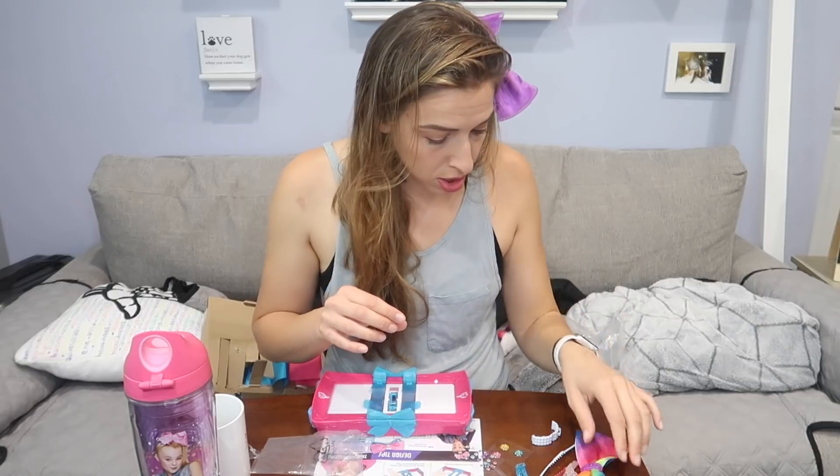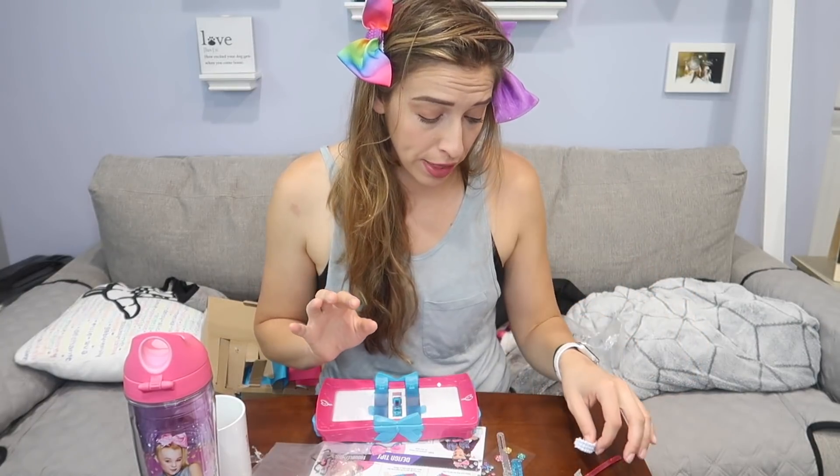Oh my god, I nailed it! Oh my god, this is wonderful. How do I look? I have to say, it was easier than the other kit, but this contraption might be a little unnecessary, seeing as you could just put the bows in the holes. But I think I look great. This might be my best JoJo bow to date. I'm all for this — bows might actually be my superpower.